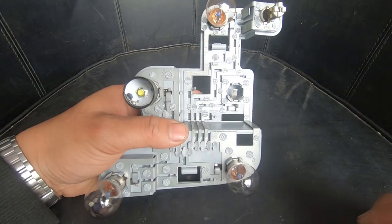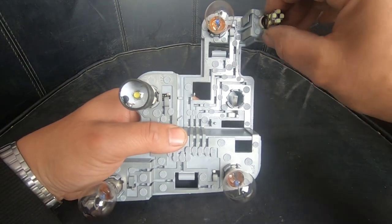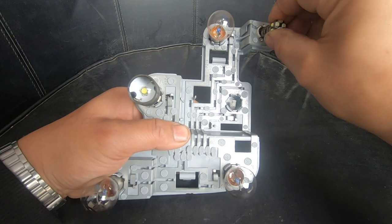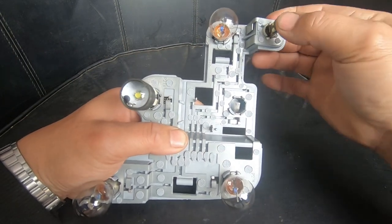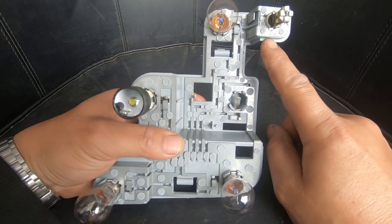All the bulbs pretty much remove the same, except for this parking light here — in order to remove it you just pull straight out and then simply replace it by pushing it straight in. I've already changed mine to LED.